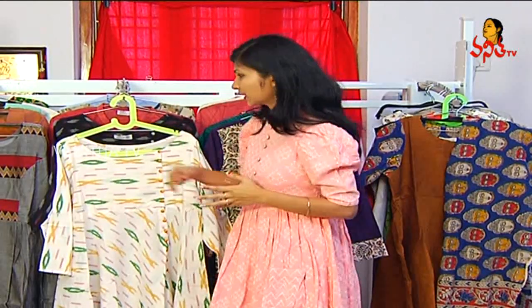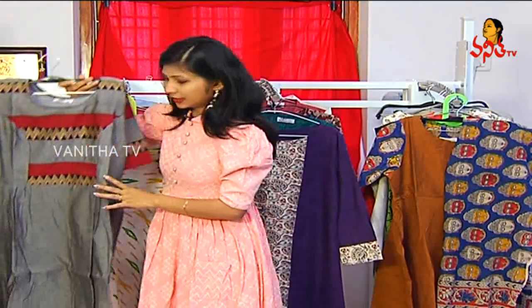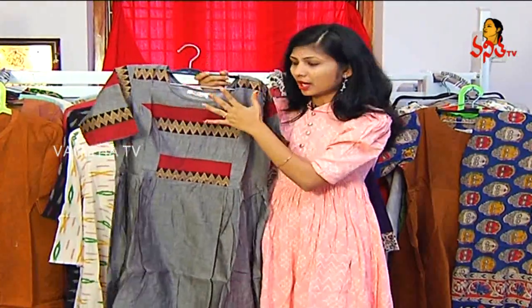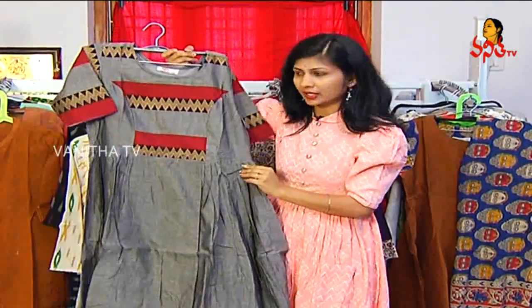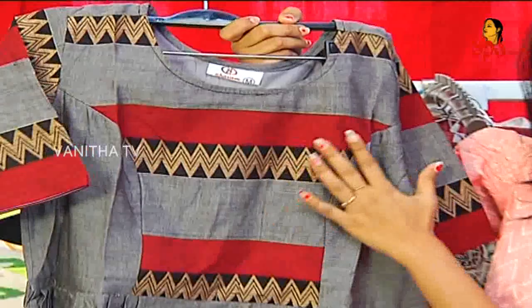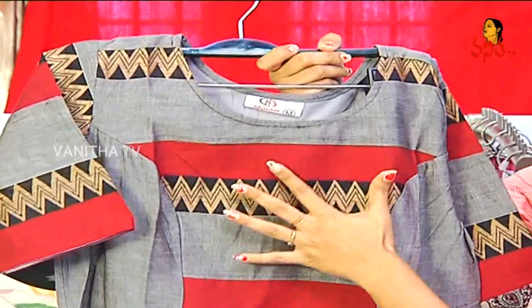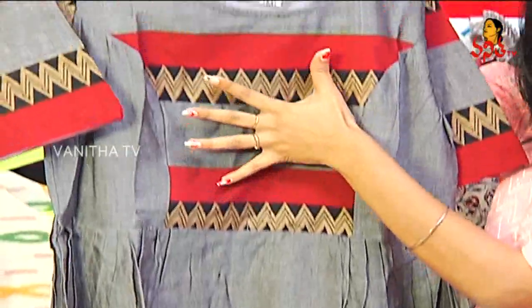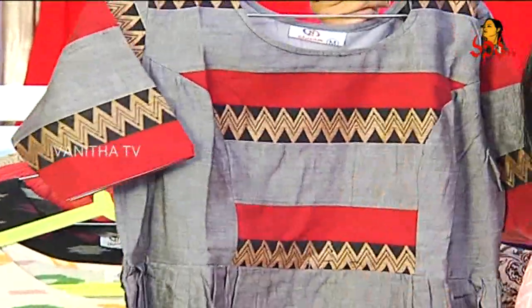We will choose the first collection. We will choose Narayan Pet Cotton and prepare for Narayan Pet Cotton fabric. We will choose a princess cut and we have a border. We will put the middle part in the middle, and we will hand it to the other fabric.